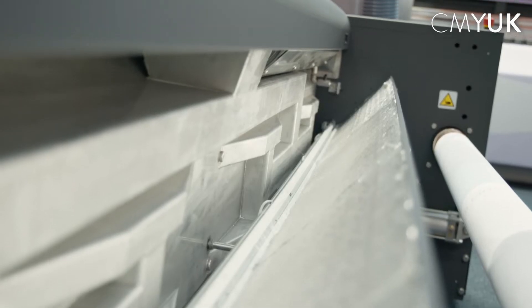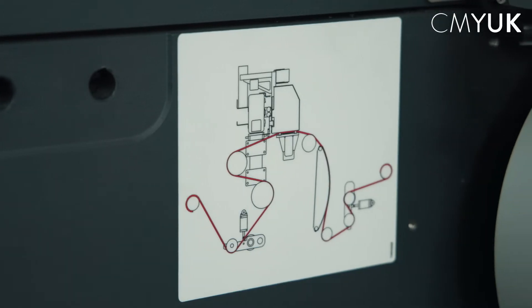We'll then have a closer look at the head configuration, a closer look at the extraction unit and how the exhaust manifold works, and then we'll show you the machine being threaded up before we finally start printing the design.